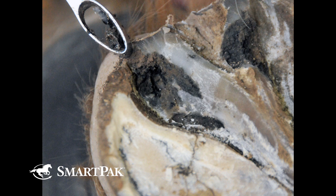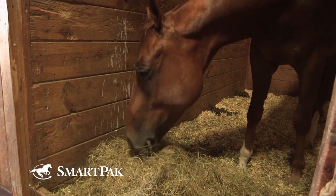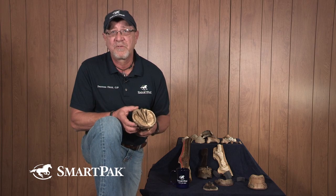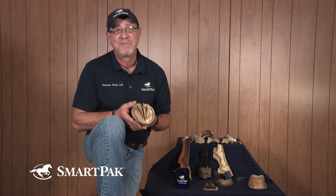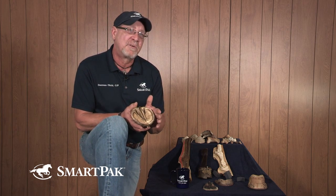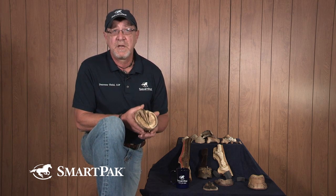Constant maintenance and attention is much better than trying to repair it after it's happened. Thrush is going to occur in a horse's foot — it's a natural part of the process. We see thrush in horses that are out in an open environment, and we see thrush occurring in horses that are stall kept. It's just part and parcel of horse keeping that you're going to deal with thrush. It's not necessarily an indication that you've fallen down and neglected your job. It can, however, be influenced by not just picking and cleaning the feet, but also by activity and exercise.